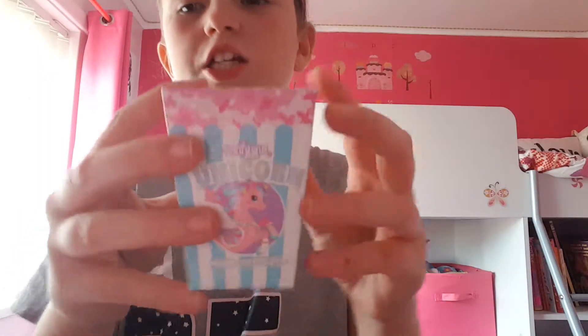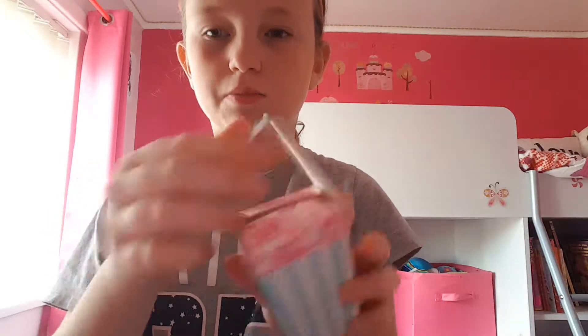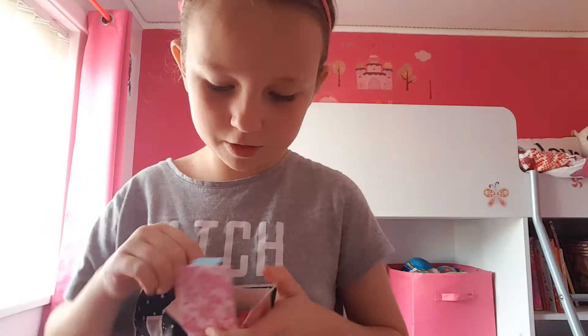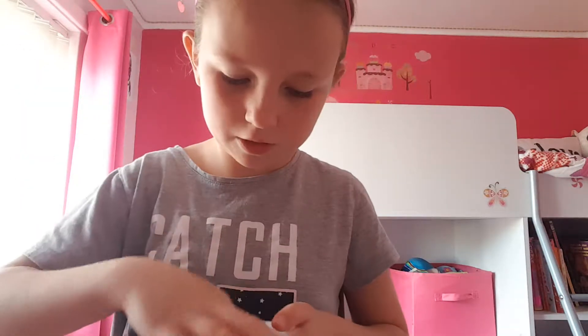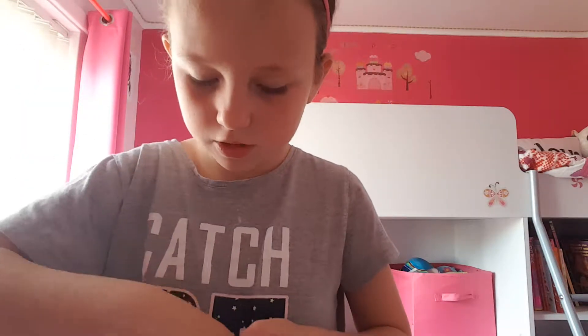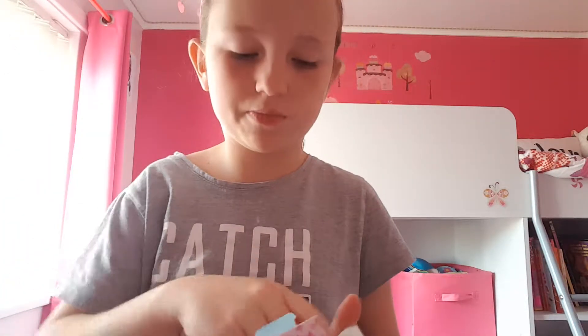And then she wanted these Smiggle unicorn pop erasers. When you open them it comes with a light purple one, and then a blue one, and then this dark pink one which I have used.